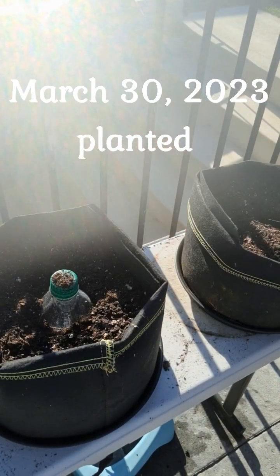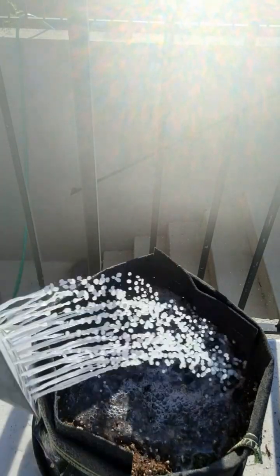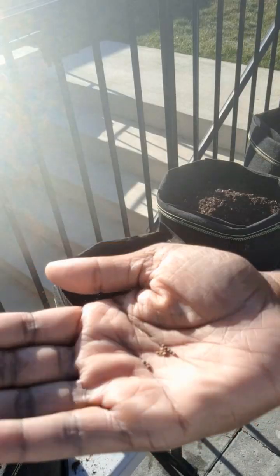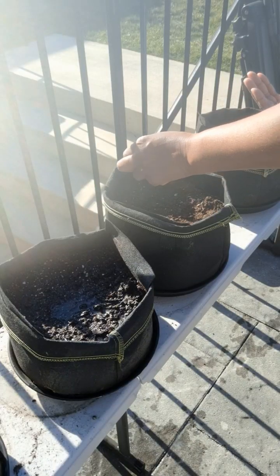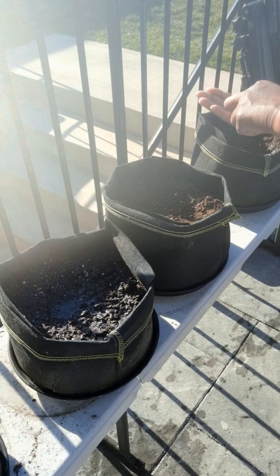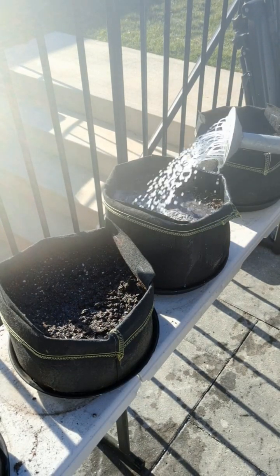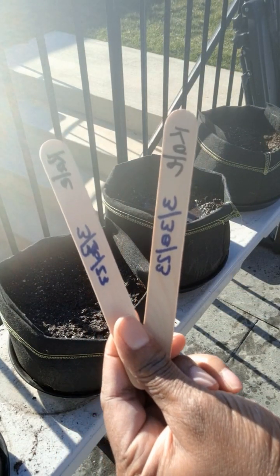Now we're going to put in the seeds. Cover with soil, then give it a nice drink of water. Don't forget to put your labels in! Now I'm planting some kale — I'm going to use everything I have first. Remember to put your labels in so you know what you're planting.